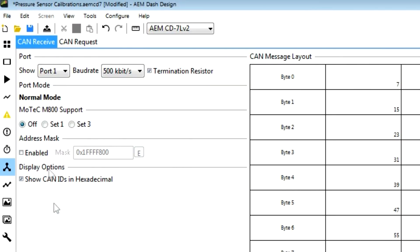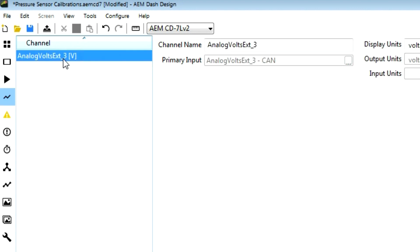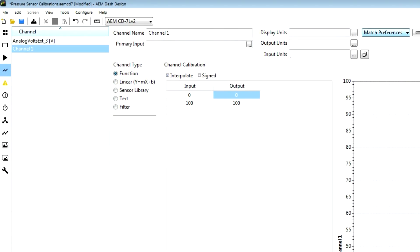Now that we have our CAN configured, we need to go to our channels tab. Right now we only have what has been pre-populated by bringing in the CAN channel, which is our analog volts external three. We need to create a channel for our manifold pressure sensor, so we're going to click the plus sign down here.